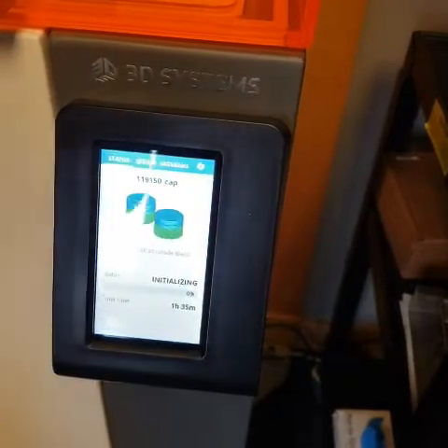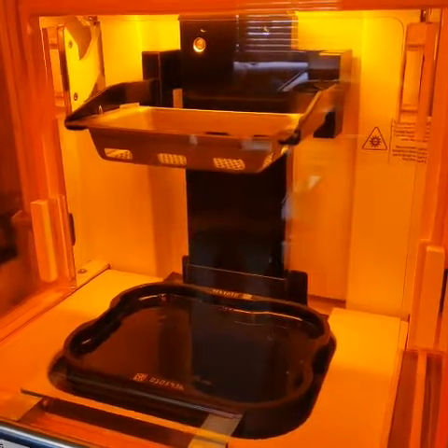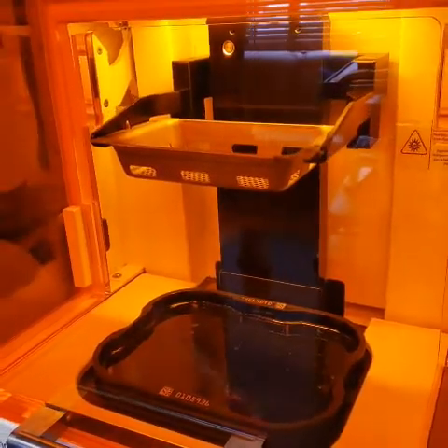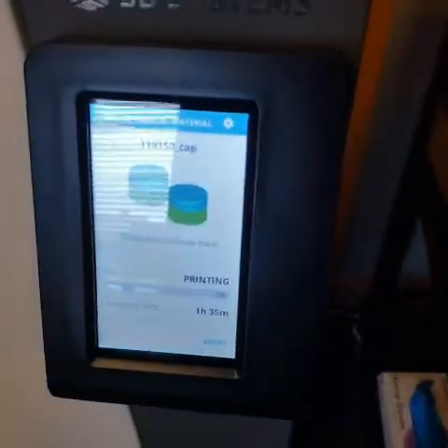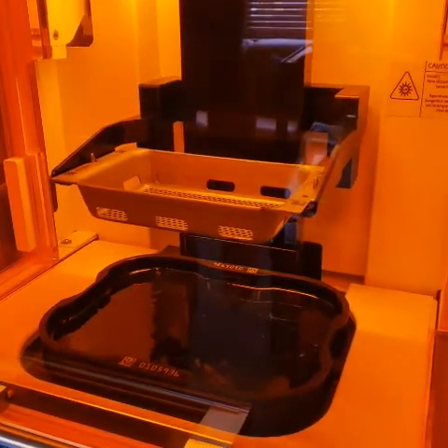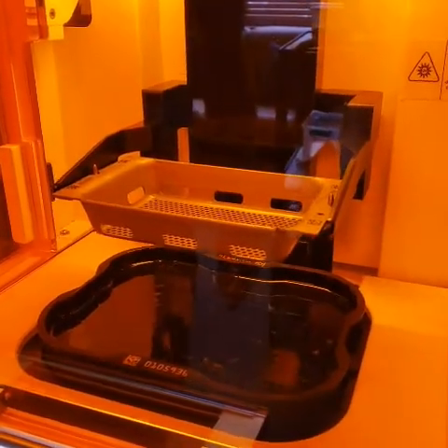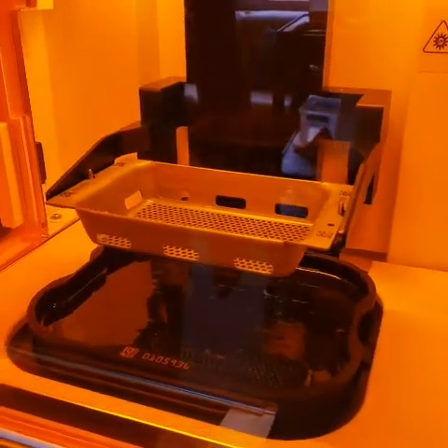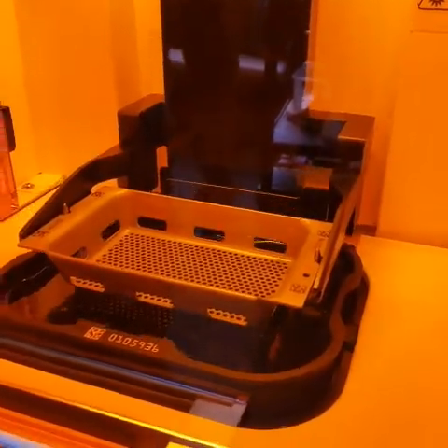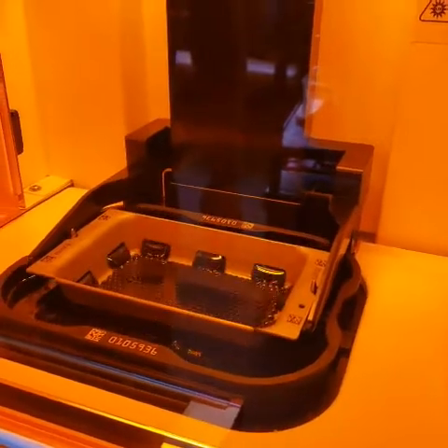We'll hit start, and you'll see the tray lower down into the resin and the print process will begin. This print job is going to take one hour and 35 minutes. This is a really fast, high-accuracy, detailed printer — a great little 3D printer.